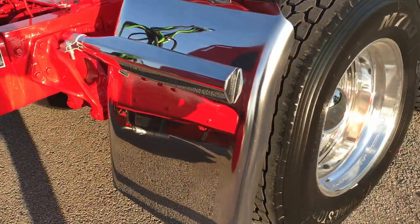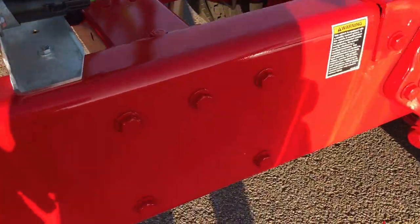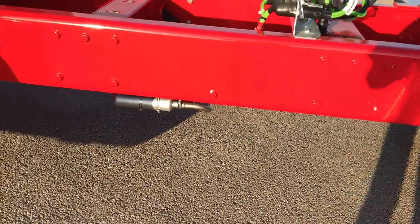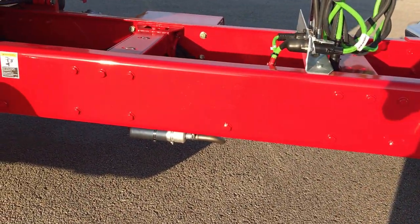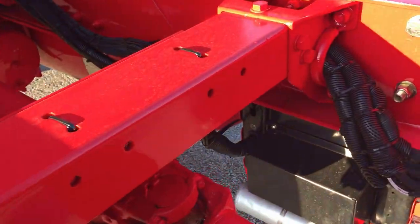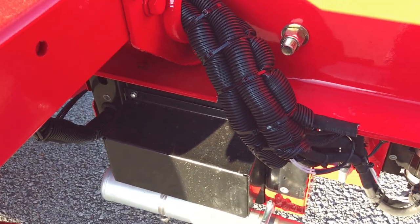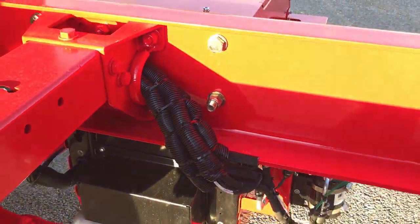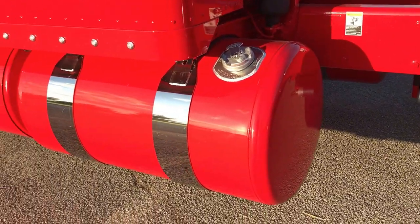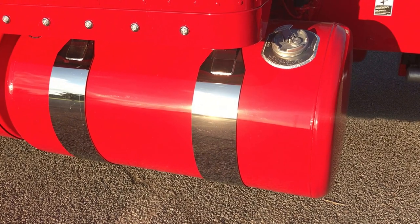Hodgebuilt 30 inch deep drop fenders. Notice that we bolted all the frame components — no hucks — in case he wants to do anything else as far as boxes or deck plates or anything like that. Back side shot of the APU that I'll show you here in just a minute. Painted fuel tanks with the straight edge chrome straps.